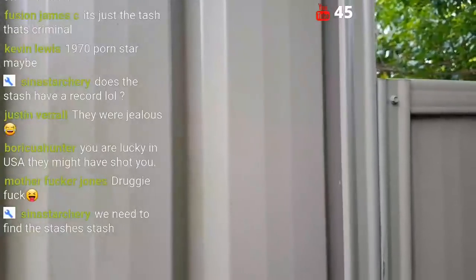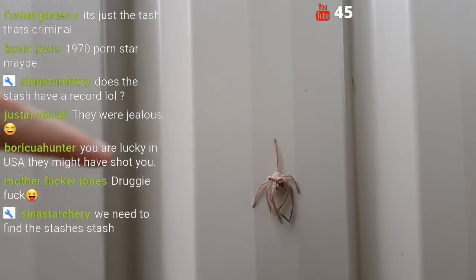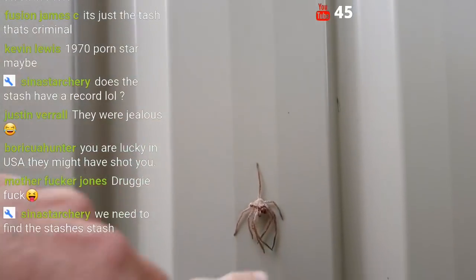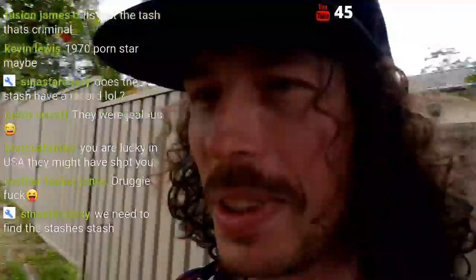All right here we go. I don't know if I want to do this. I tried — I gave it my best shot. I couldn't do it. I stared at the dead spider and I just couldn't do it. This stash has got some power — I think it's going to take me a while to learn the power of the stash.